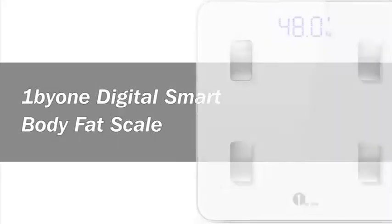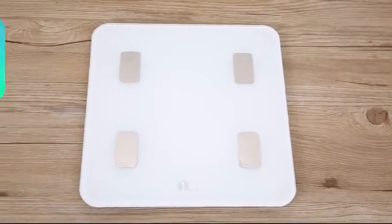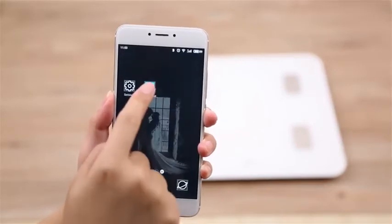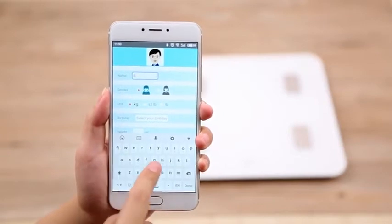The 1x1 Body Fat Scale connects to your mobile device using Bluetooth and the 1x1 Wellness 2.0 app. To connect the scale, turn on your device's Bluetooth. After turning on Bluetooth, open the 1x1 Wellness app. Note that Bluetooth pairing is not required.